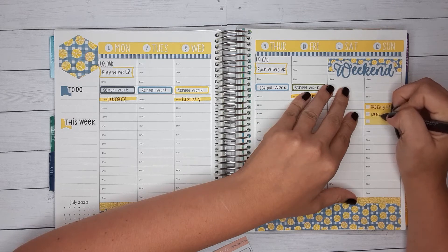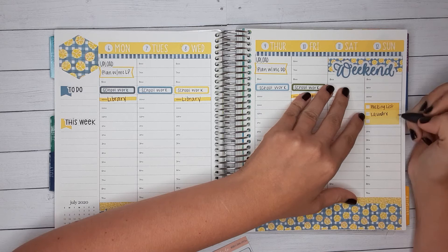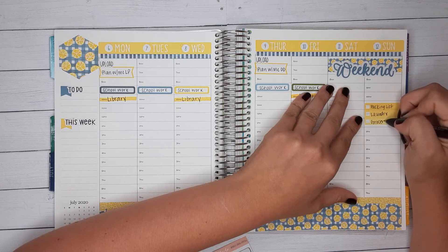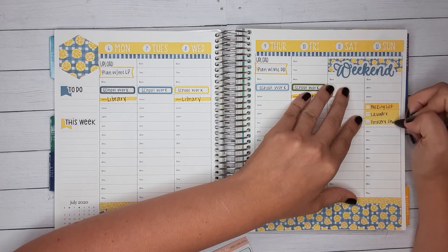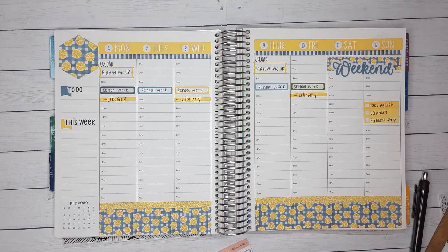I'll also put laundry and grocery shopping on Sunday. Thursday is trash day.